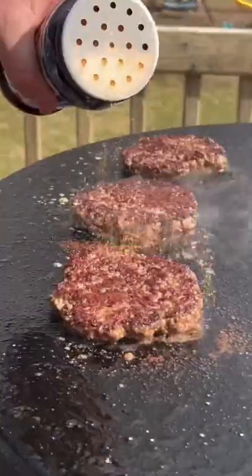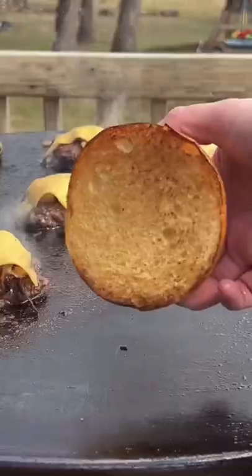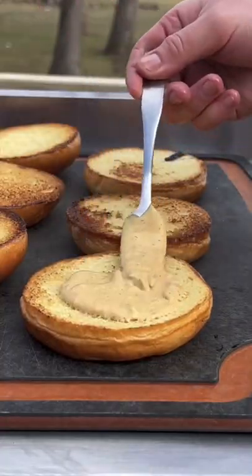We're going to flip about three to four minutes in, season the other side, then add onions and cheese. Let that cheese melt, toast up some buns and assemble.